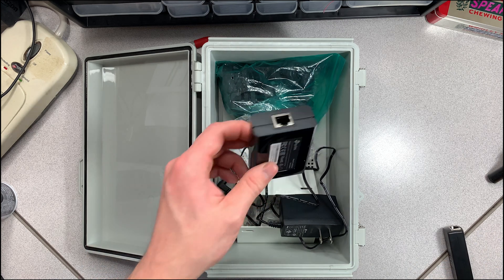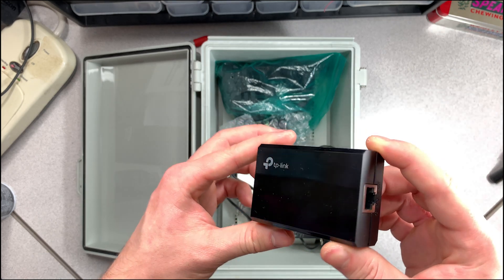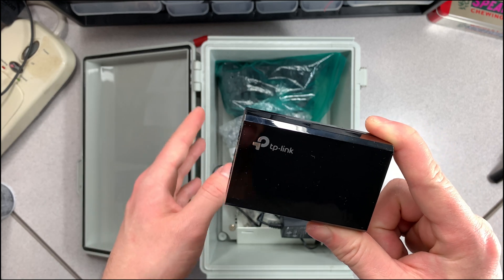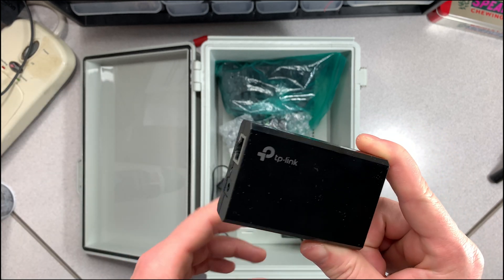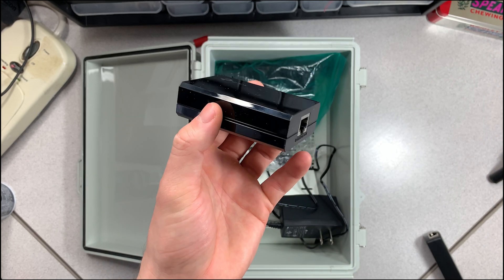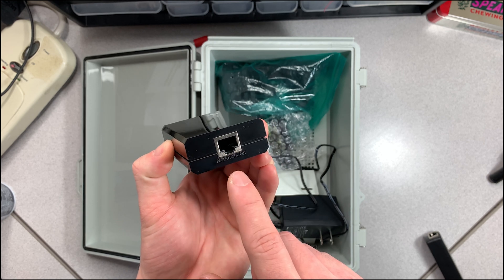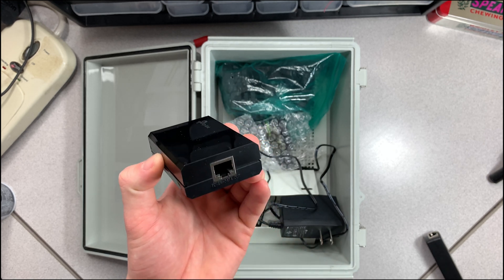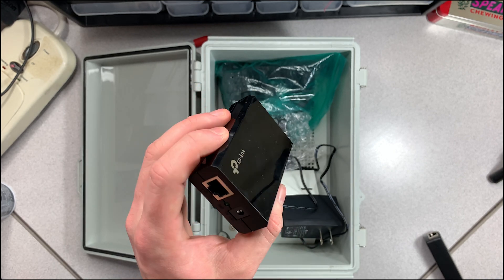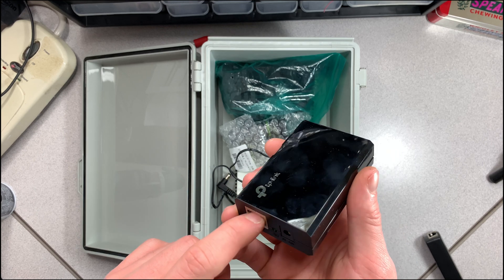Next is the TP-Link POE injector. This takes your standard ethernet cable — whether it's Cat5 all the way up to Cat8 — it goes in here, and this plugs into power. This is the only thing that actually has to be plugged into the wall, and it provides a POE cable that goes up to about a hundred feet.